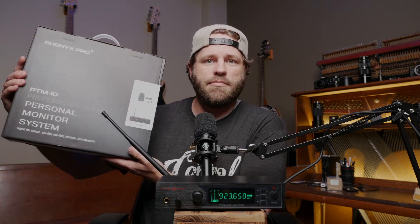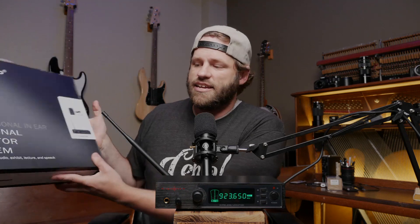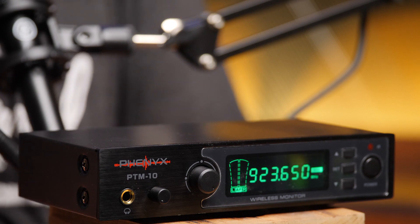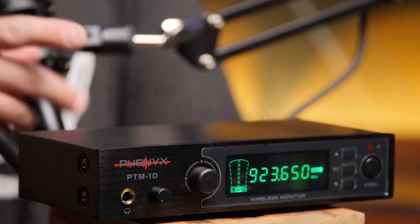I want to talk to you about my favorite budget option for wireless in-ears. In-ear monitoring has become such an essential part of the worship leading experience. Here at my church, Central Baptist in Owasso, Oklahoma, we have a myriad of wireless in-ear systems. This one you see here is the Phoenix Pro PTM 10. It's a great budget-friendly option — around $219 — and it has served us really, really well.